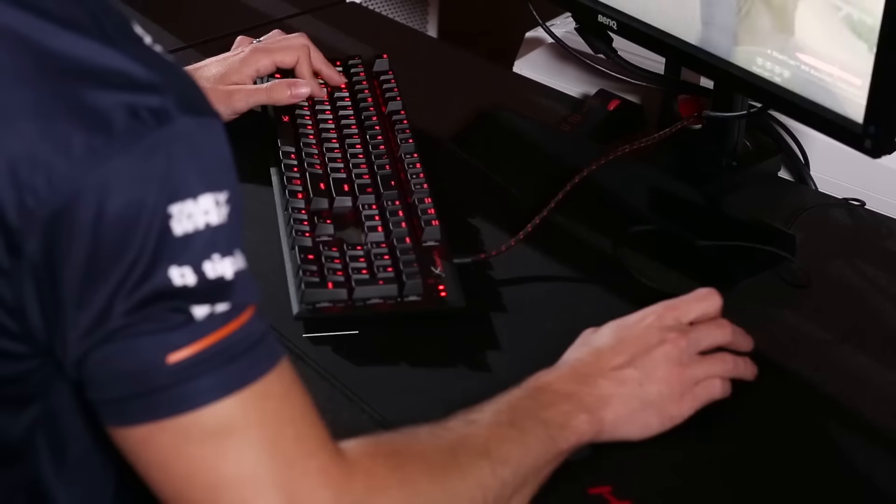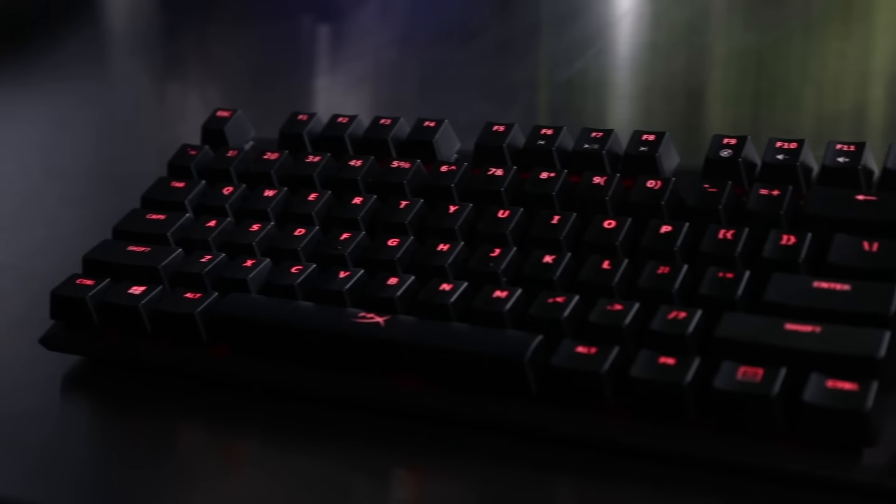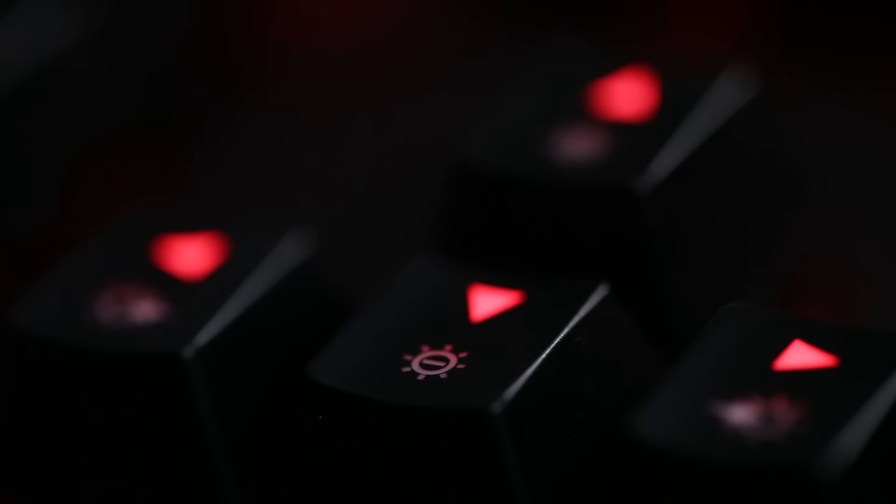The first thing I noticed when I grabbed the HyperX keyboard was the compact size of it. It basically allows you to play at much less of a tilt when you have your keyboard, so you have much better ergonomic position when you play. They kept all the key features of a large keyboard and made a compact design.